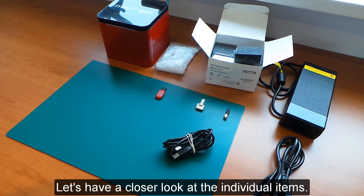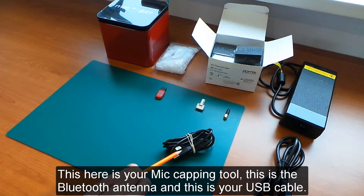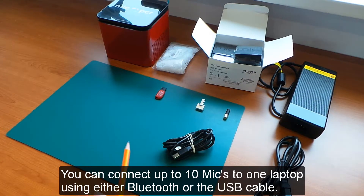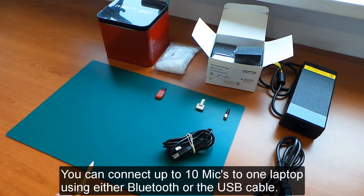Let's have a closer look at the individual items. This here is your MIG capping tool, this is the Bluetooth antenna, and this is your USB cable. You have the option to either control the MIG via the USB cable or with the Bluetooth antenna. You can connect up to 10 MIGs to one laptop using either Bluetooth or the USB cable.